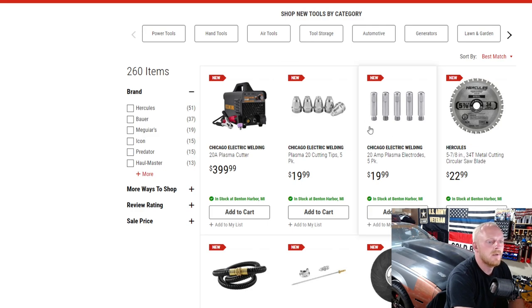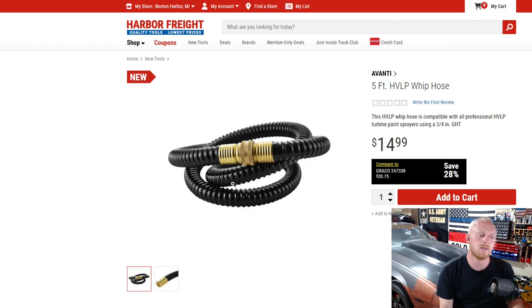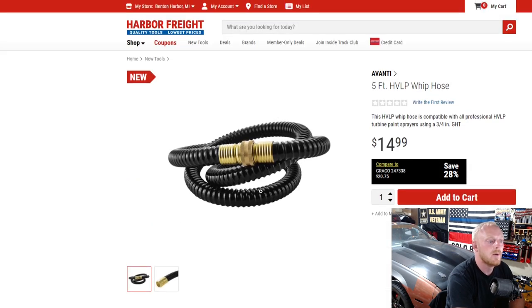Over here you have a few accessories — cutting tips and electrodes. There's also a Hercules 5 and 7/8-inch metal cutting blade. Then there's a whip hose for their paint sprayers, but it could also work with a pressure washer. You can run an inline RV filter to reduce hard water spots when detailing a car — attach it at the spigot, run your filter, and connect your hose to the other side. It's the same size as standard garden hose thread, five feet long, and just $15.